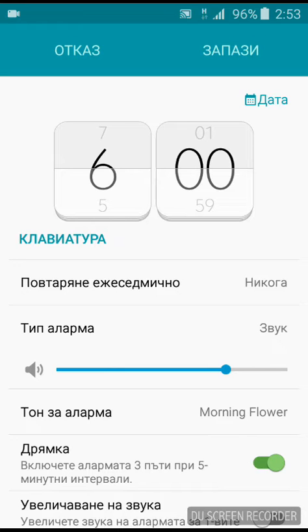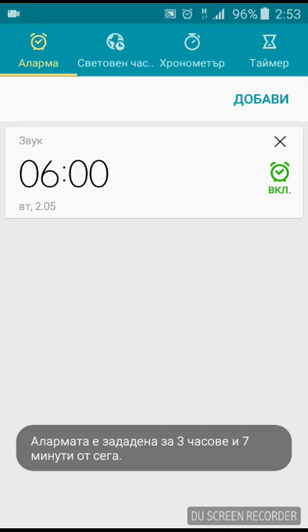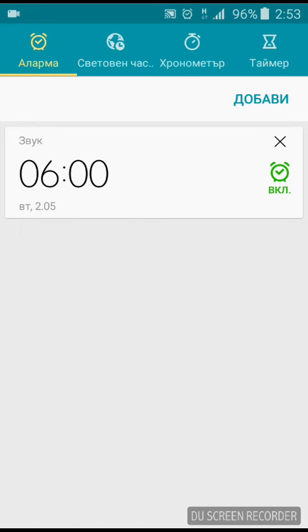Set it again for 6 a.m., select 'Save', and it should be able to ring the next time you expect it to. Thanks for watching.